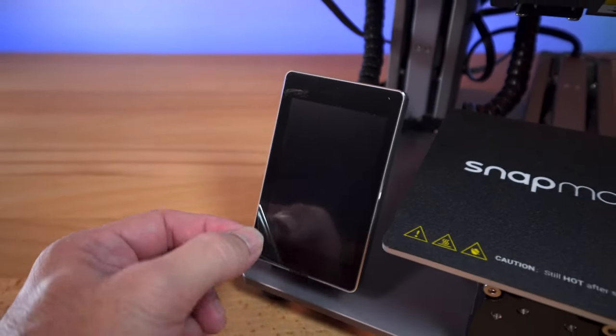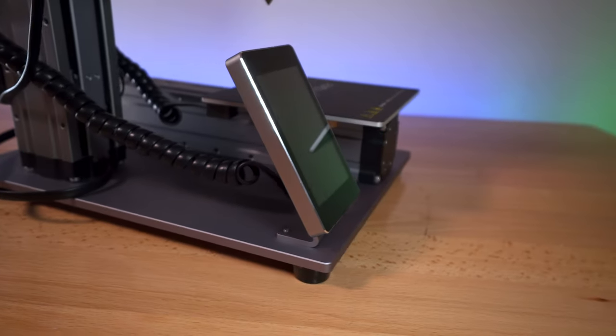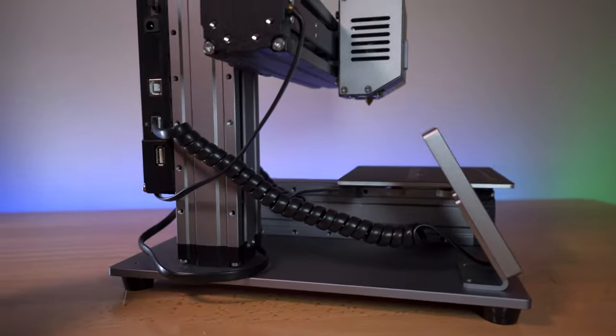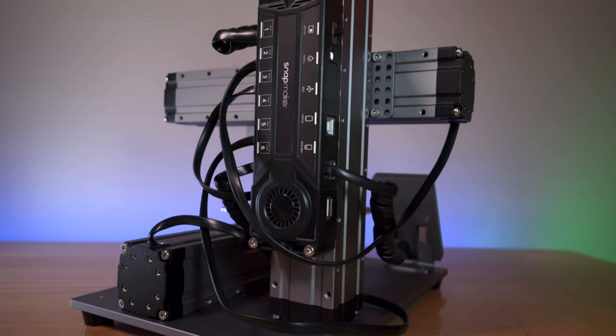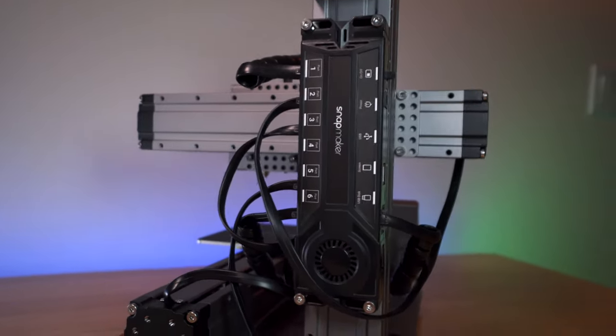It attaches magnetically. There's a screen protector — let's go ahead and take that off. Very nice screen and just a clean look. Wiring is managed quite well, there's not too many wires everywhere. We've got a really interesting control panel here that mounts on the back, it's really out of the way and just looks really cool.